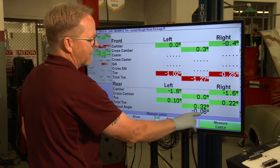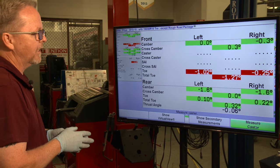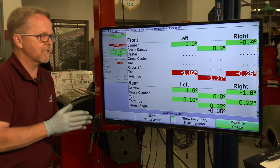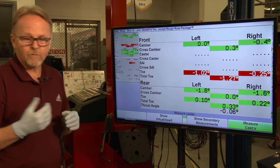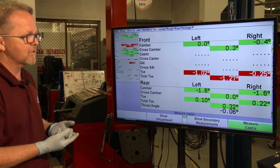Thrust angle is basically the exact direction the rear tires are pointing. We don't see a caster reading yet because caster is a number the machine has to pick up when the tires are turned. Since we haven't turned the tires left and right yet, the machine has no way to tell us what caster is, so we need to follow the machine's instructions to get a caster reading.